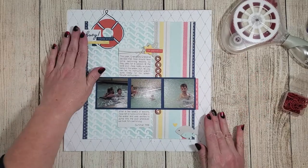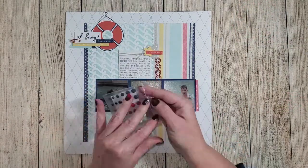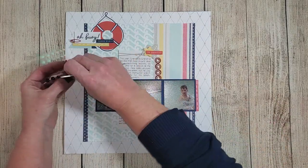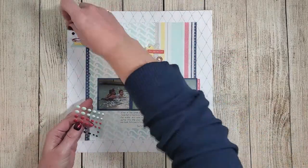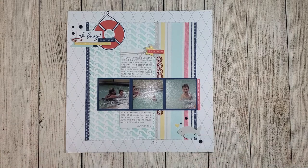I added an additional paper clip near the title, then grabbed some Seize the Day dots to add blue embellishments. I wanted a little more blue on this layout so your eyes are drawn to the photos matted in sapphire blue. And now our layout is complete.